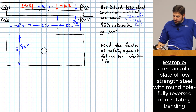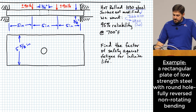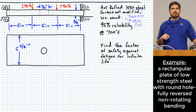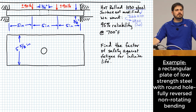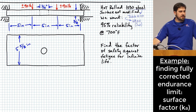The part operates at 700 degrees Fahrenheit, and we want to find the factor of safety against fatigue assuming infinite life. Let's start by evaluating the fully corrected endurance limit, which requires working through all the Marin factors.